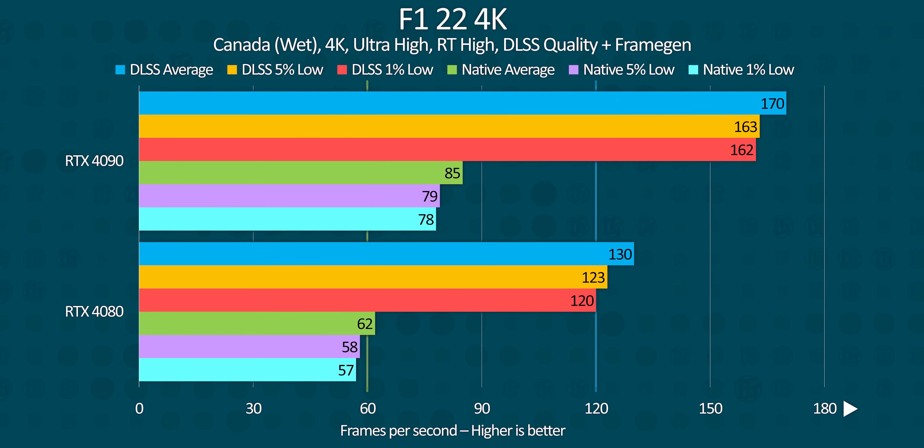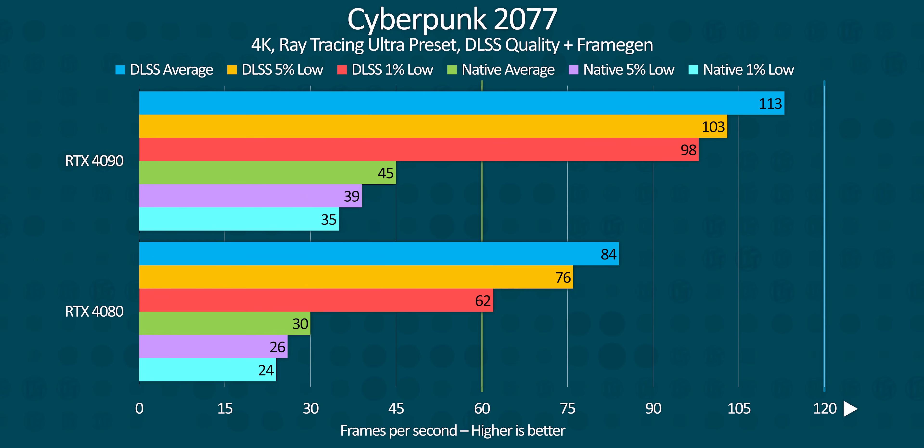While DLSS 3.0 is still early days, it appears that the two cards handle its frame generation roughly the same way — which is unsurprising, but we had to test it to be sure. The RTX 4080 seems to benefit more from DLSS overall than the 4090 does, thanks to the latter becoming more CPU bound, and this is something we should see more of as the rest of the lineup continues to launch.